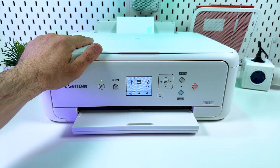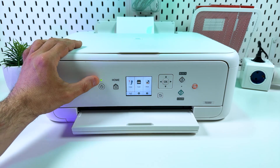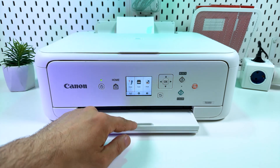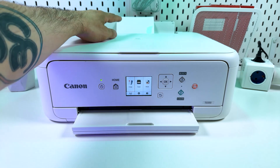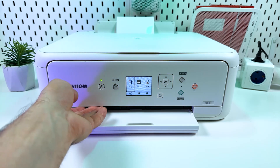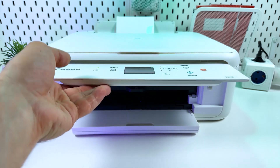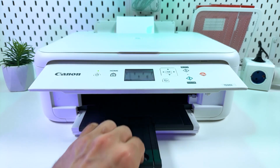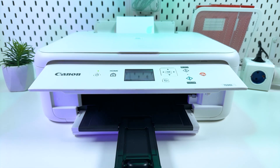First make sure your printer is ready to work — it's powered on, it makes no sounds, keeps quiet, and you have paper in the cassette or in the rear tray. Now lift up the front panel until it gets fixed and extend the output tray like this. And let's continue on your smartphone.